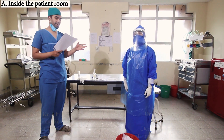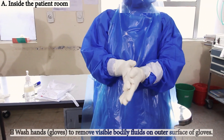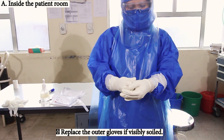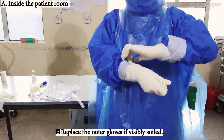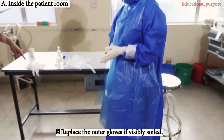First, in the patient room, wash hands to remove any visible body fluids on the outer surface of the gloves. Replace the outer gloves if visibly soiled. We have removed the soiled glove and will replace it with another one.